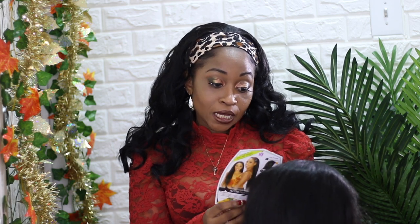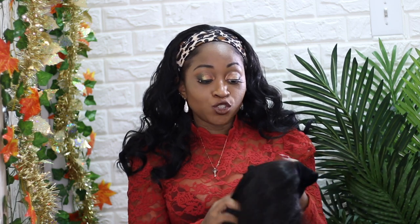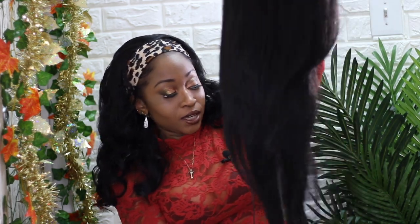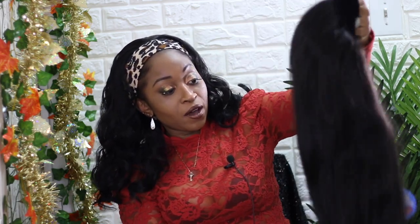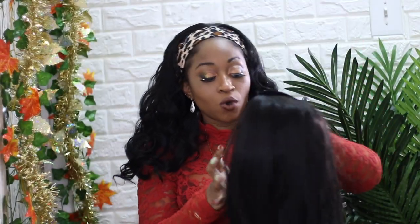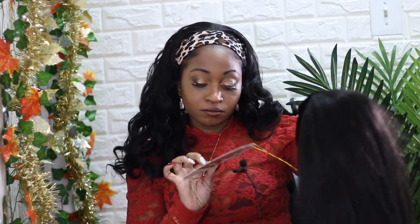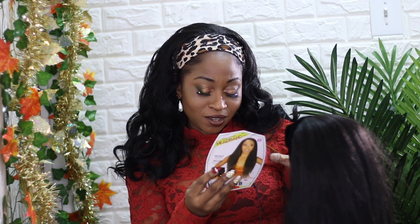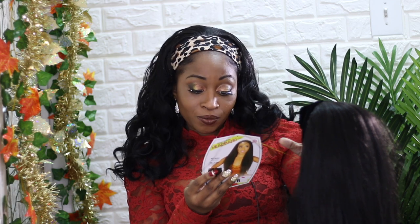Now we're going to be doing the VBH Eula in the color 1B. When I looked at the picture it looked like a kinky straight wig, and it does pretty much look like a kinky straight wig — so I was pretty right about it. It does have a little bit of waviness from the package, but it does say you may use a curling iron up to 400 degrees Fahrenheit.